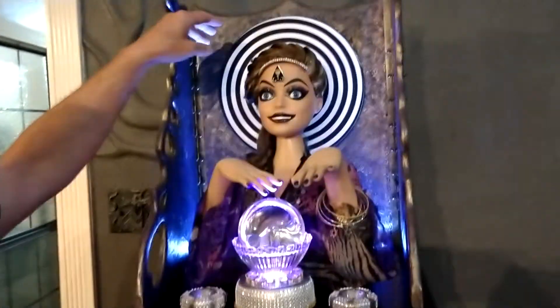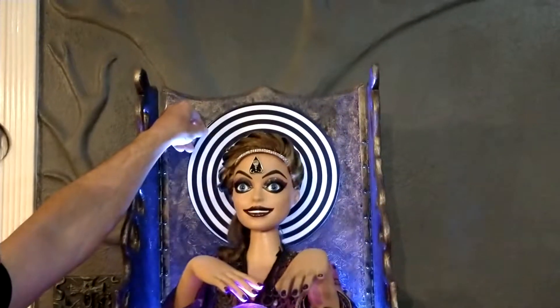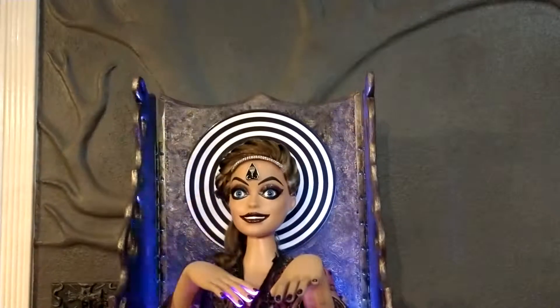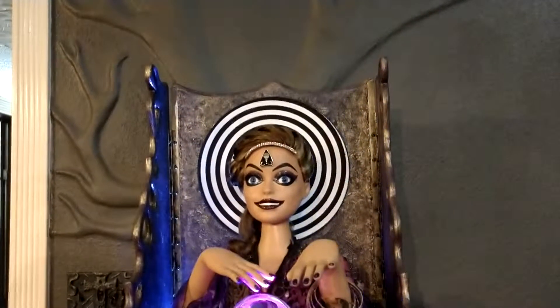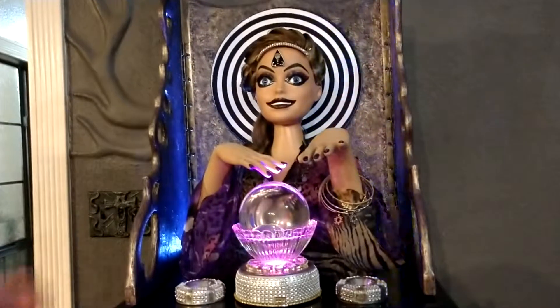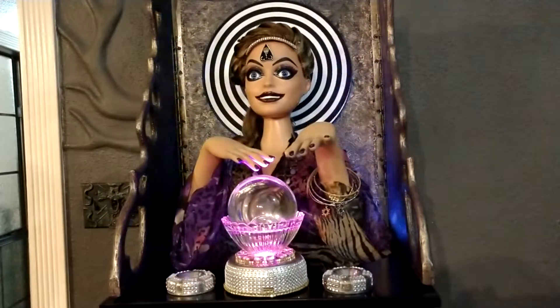Also, on the hypno wheel, it can reverse direction if you really want it to by grabbing it and holding it still for just a second, and it'll change direction. So you can have it where it spirals toward the center or spirals outward — that's up to you. But that should be it, and I really hope you enjoy it.